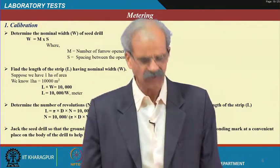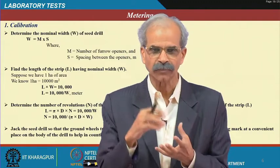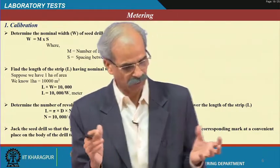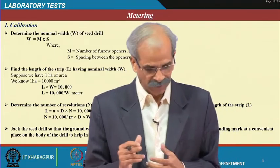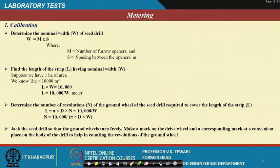For calibrations in the laboratory, we want to see that a certain number of rotations of the ground wheel will show how much seed falls, and accordingly you should be able to work out per hectare what is the amount. You should be in a position to find out the total number and total amount. These procedures have already been explained in earlier lectures. You should follow these and the tests must be confirmed under standard laboratory conditions, with a standard way of data collection, because you will have to report this data — until unless you report the data, no certified agency will believe you.